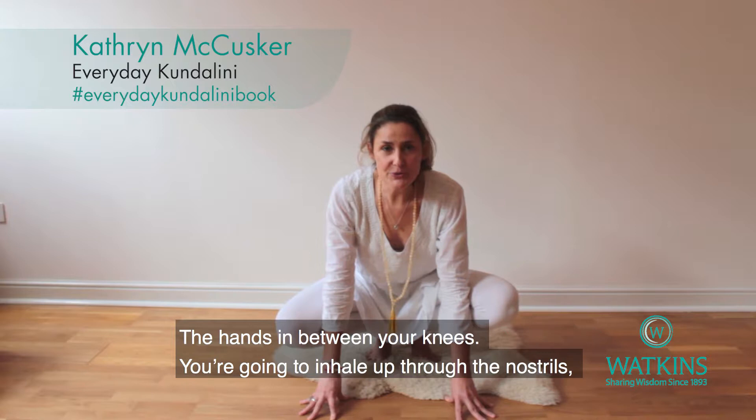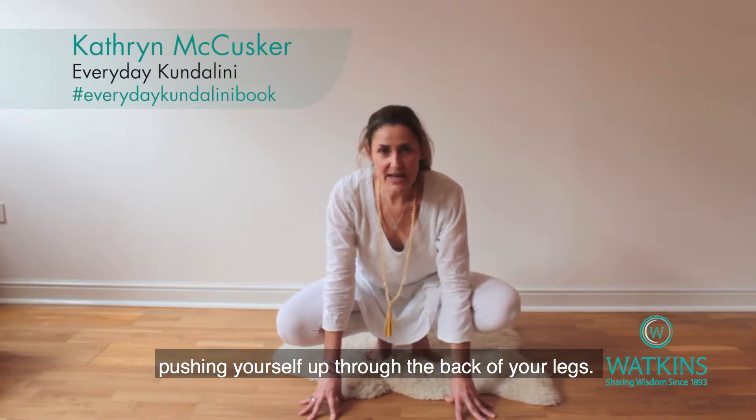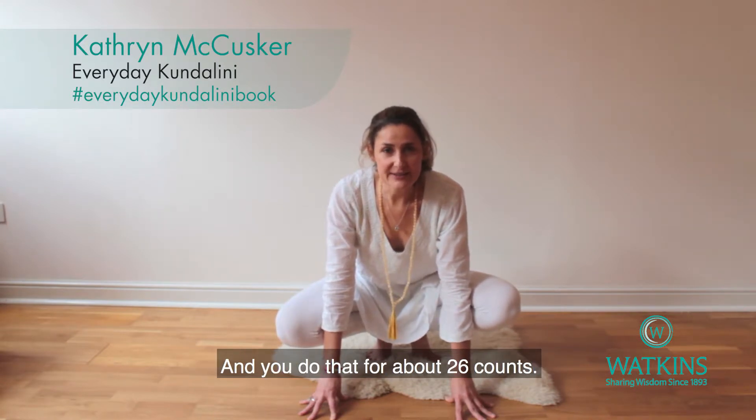You're going to inhale up through the nostrils, pushing yourself up through the backs of your legs, and then exhale down through the nostrils. You do that for about 26 counts.